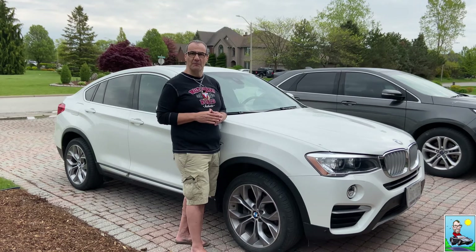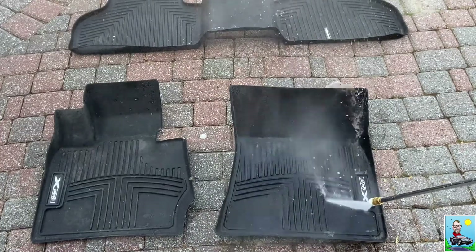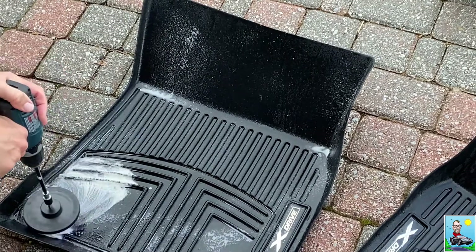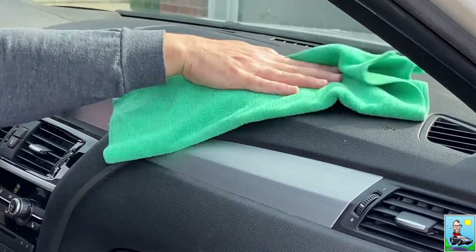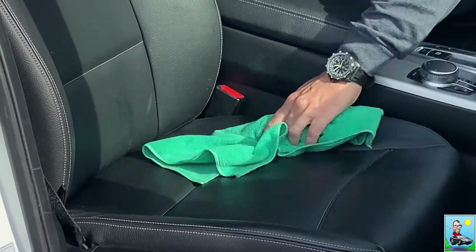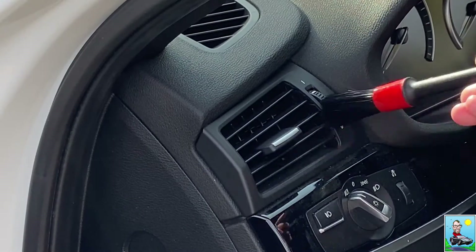Before I get started on the interior, I like to power wash the floor mats and scrub them down with a brush and soapy water or a degreaser. I like to do this first as it gives the mats time to dry while I wash the rest of the vehicle's interior. I did a separate video on cleaning the mats which I'll link in the show notes. Next, I like to wipe down the dash, the console, door sills, door panels, and the leather seats with a damp microfiber towel. This helps get any loose dust and dirt off the interior before you start your deep cleaning. I also like to clean the air vents with detailing brushes, which are great for getting into the tight spots.